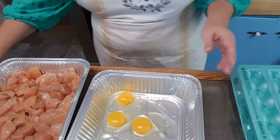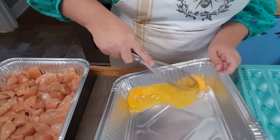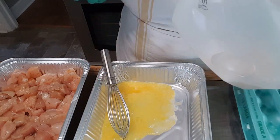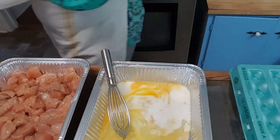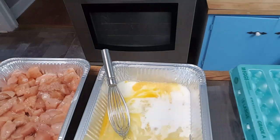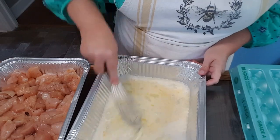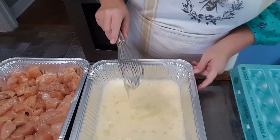Three eggs going in, and I'm just going to take my little whisk, pull everything down in the corner and swish it up. Now I'm going to add a little bit of milk to this — maybe a third of a cup, half a cup, I'm not really sure, I didn't measure. It doesn't matter, this does not have to be precise. You just want a basic egg and milk wash.